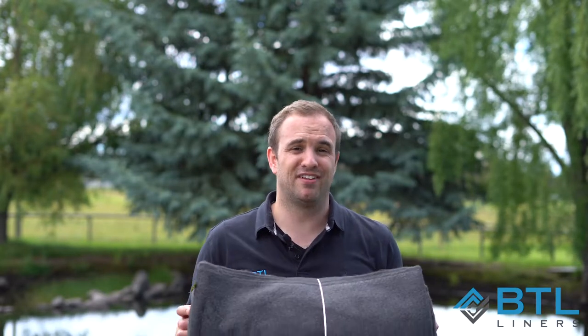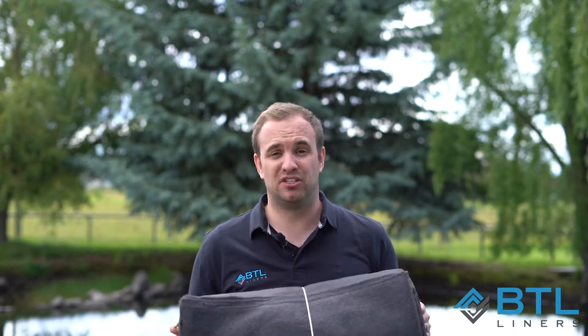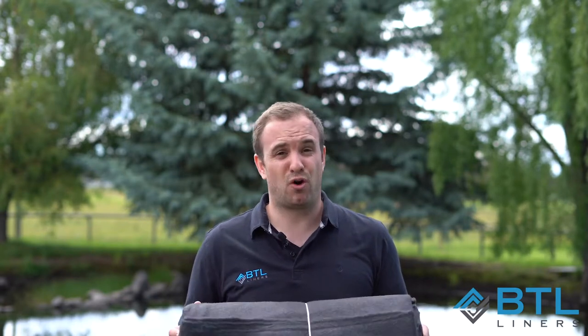What you're going to want to do is figure out if your liner needs an underlayment or not. All of our liners actually don't need underlayment — they're built to be really strong, durable, and very puncture resistant. But liners like EPDM and PVC sometimes require underlayment.